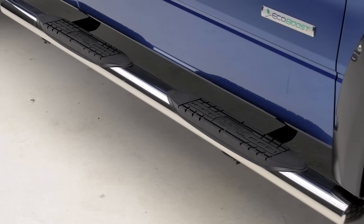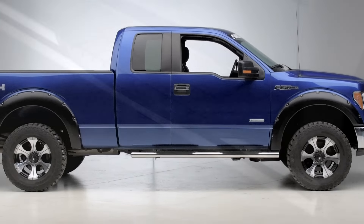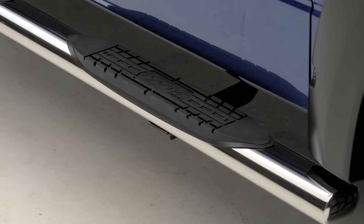Now in terms of price, you're going to see these fall in line right around $300. In comparison to some of the other options out there, be it from Lund or Westin, they will tip the scales easily north of five to $600. For the money, you're definitely getting a ton of bang for your buck, all while protecting your investment and making it considerably easier getting in and out of your F-150.